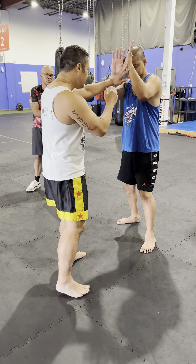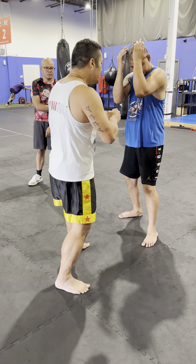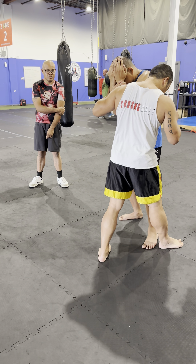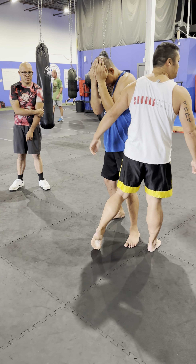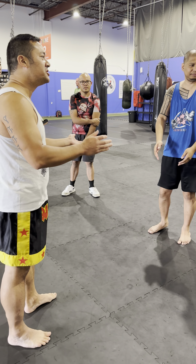So again, feed, feed, feed. You could even do some stop checks like this to feed it — he thinks you're going high and then you go low. Okay, let's see you again. Alright, go step on each other's feet.